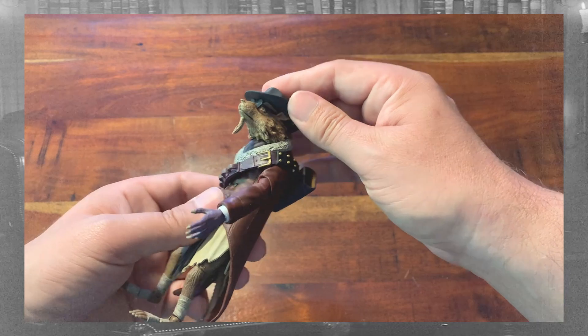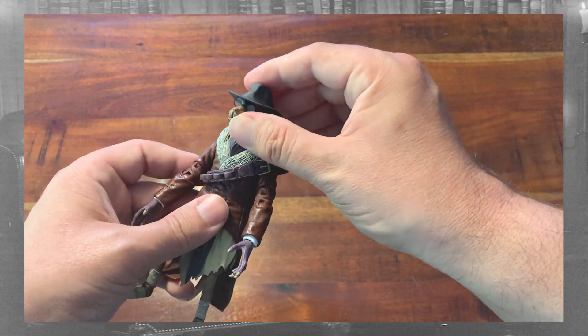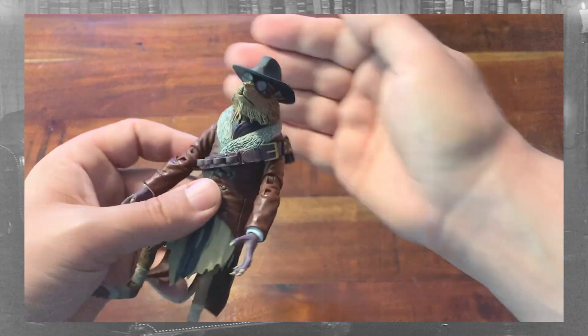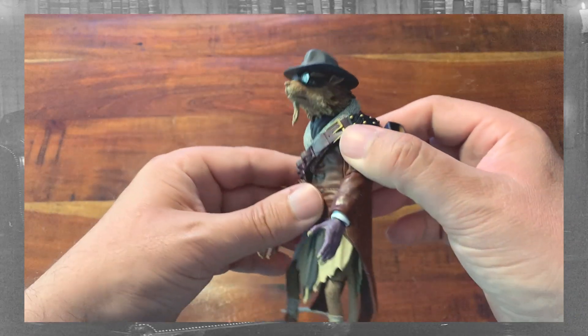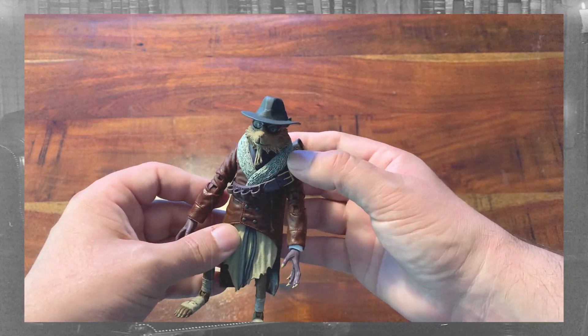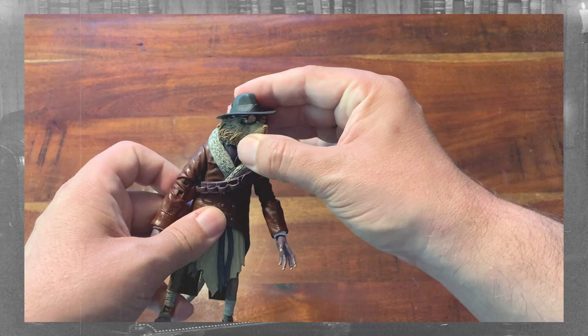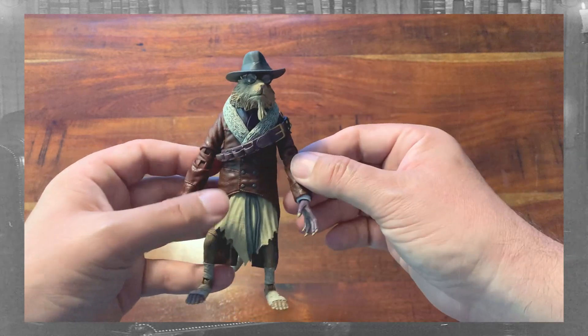Let's take a look at the head. Unlike some of the other figures that come with hats, this one is attached to the head, as well as the glasses. And that hat casts a little bit of a shadow over the face, hiding how good this sculpt really is. Now this version of Splinter is based off of the movie version, as if the Jim Henson puppet was Van Helsing.